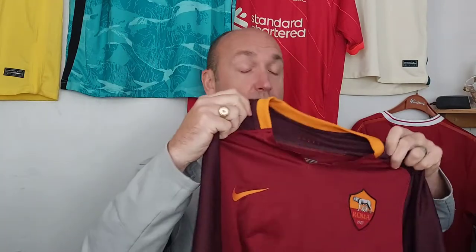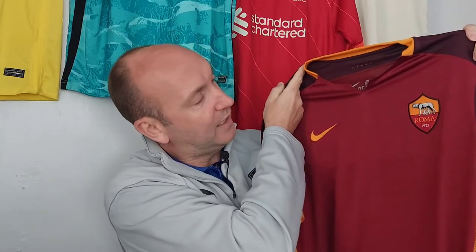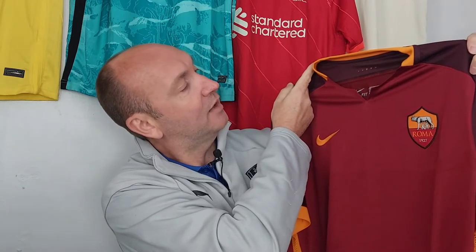Not a lot going on the back — obviously a sponsorless version, which is fine. I think it really works. This shirt feels really lightweight as well; I've not tried it on yet. And a really interesting badge — I love the Roma badge. Really happy with this.